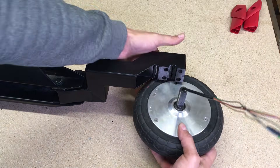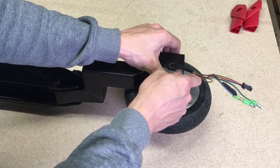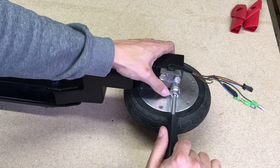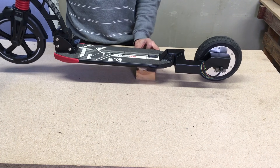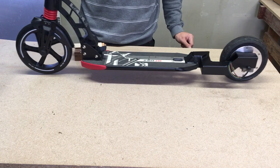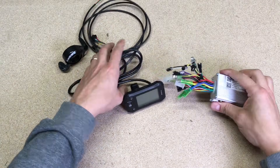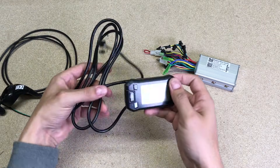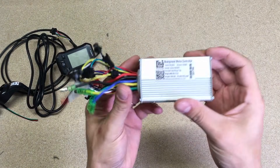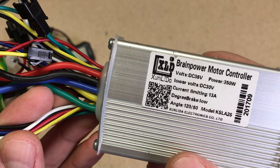The wheel was attached with the same hoverboard bolts and mounting plate. The scooter is back on its wheels. Now let's move on to the electric part. From banggood.com I got this thumb throttle, LED meter display, and a 350 watt 36 volt brushless motor speed controller.